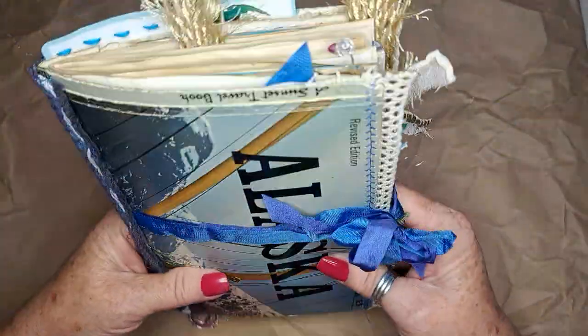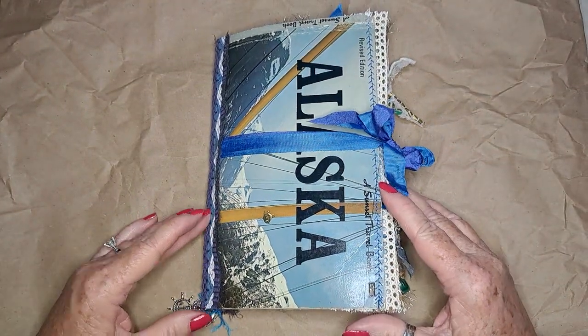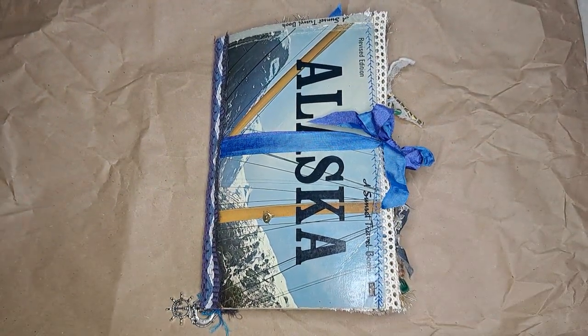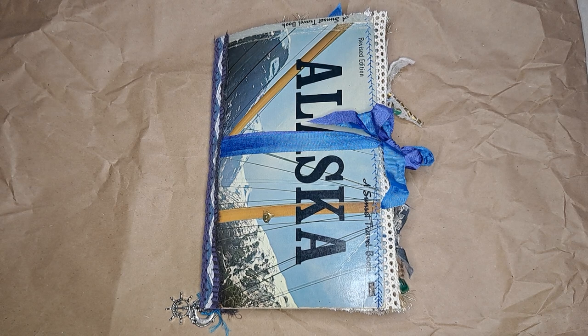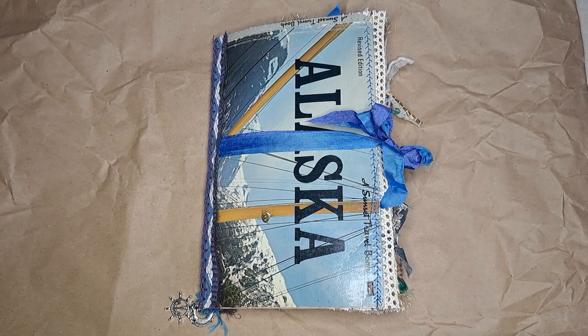Thanks everybody for helping me along the way! Let me know what you think, and if you have any travel plans or plans to make a travel journal, I'd love to hear about it. Don't forget we pray blessings over you and you're so loved — we'll see you in the next video. Bye everyone!